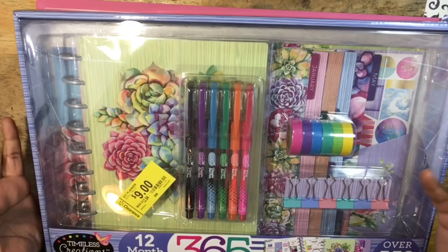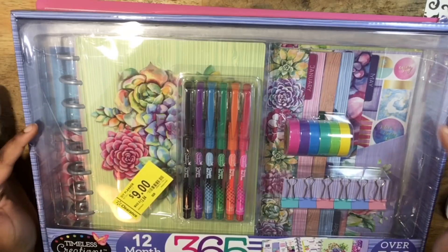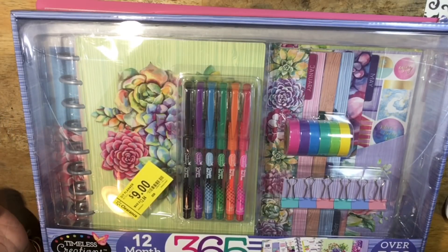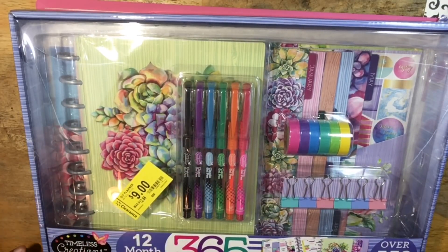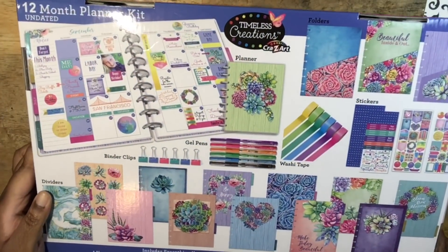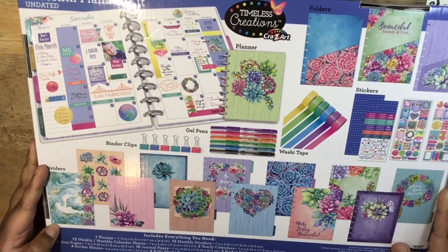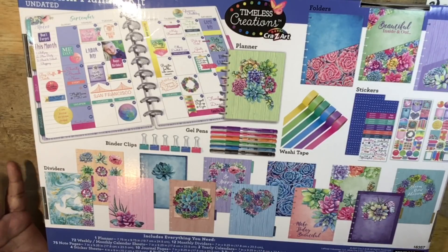I do just want to let you all know that this will probably be a longer video, so you may want to stay tuned if you want to see how I set this up and what it looks like. Let's jump right into it. Before I do too much, I want to read what comes in here. It includes everything you need: one planner with 12 monthly dividers, 72 weekly/monthly calendar sheets, two yearly calendars, 75 note pages, 10 journal pages, three pocket folders, four sticker sheets, six rolls of washi tape.